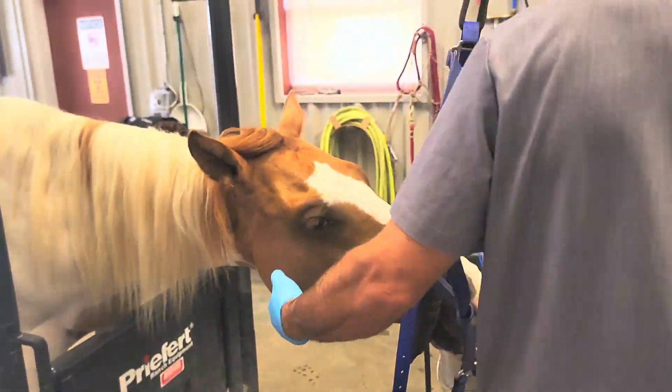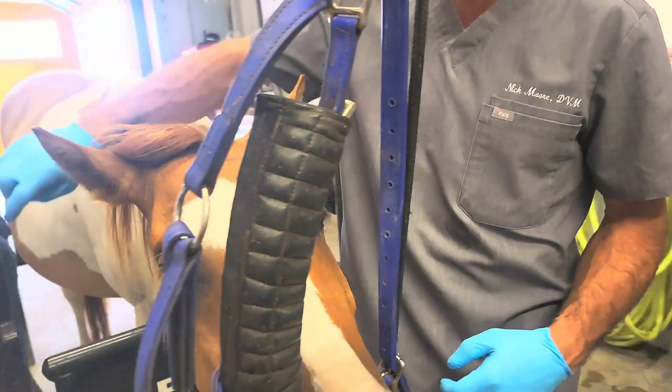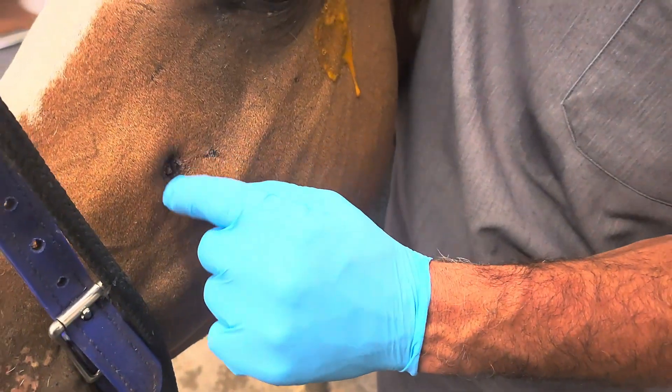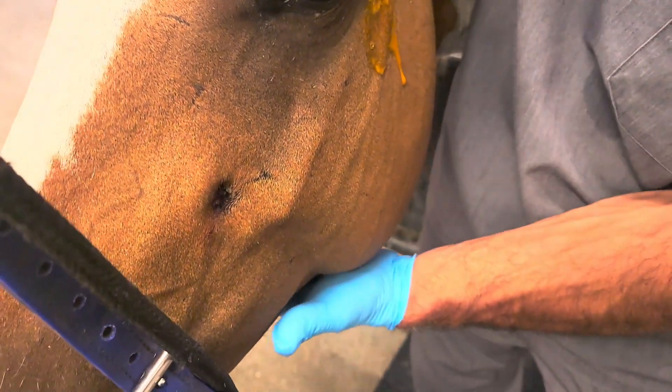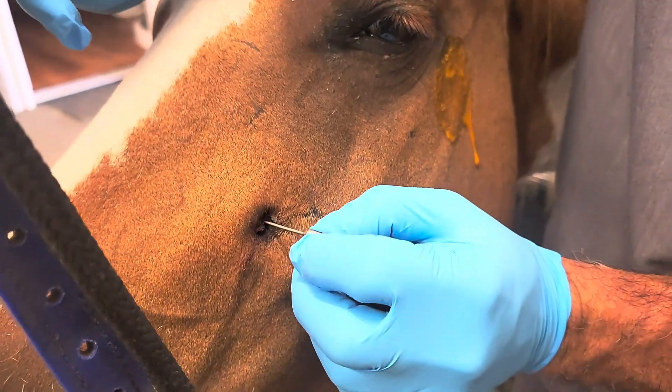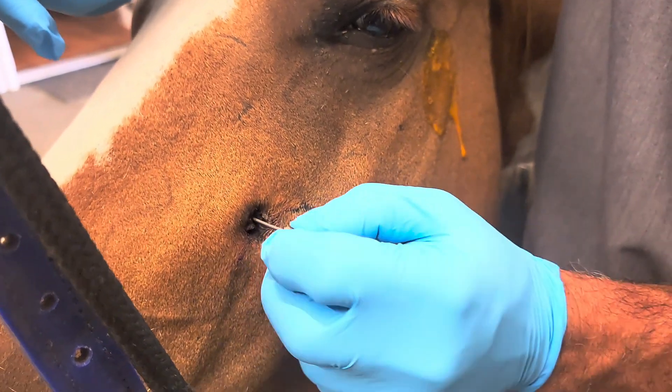We're going to show you one on the other side where we have a similar situation. There's a little bit of swelling, another little scab, and if I put this probe in here, you can see how it goes in at a different angle.